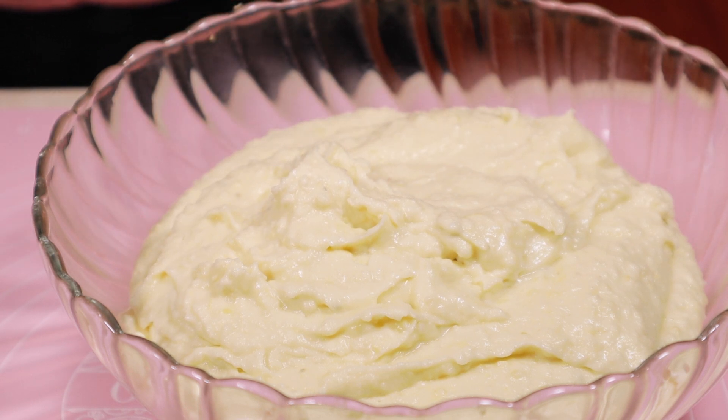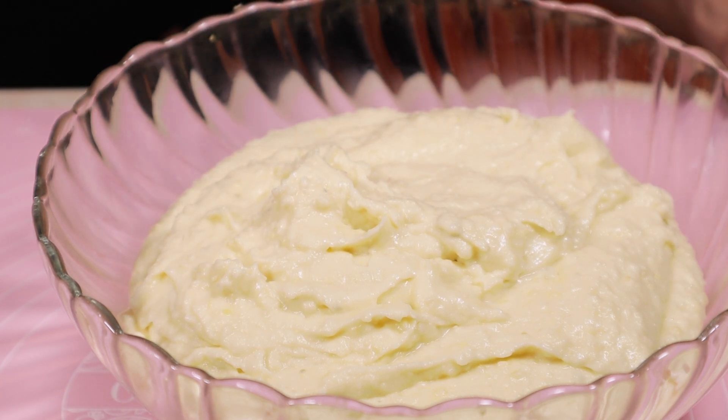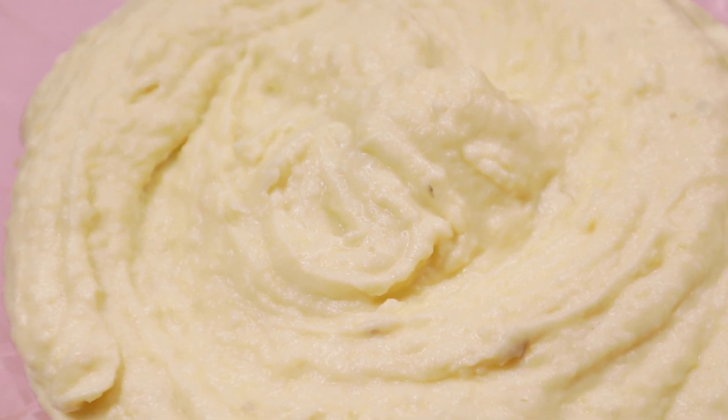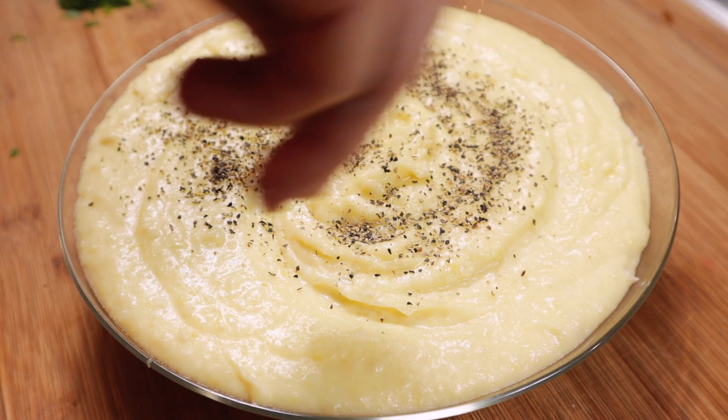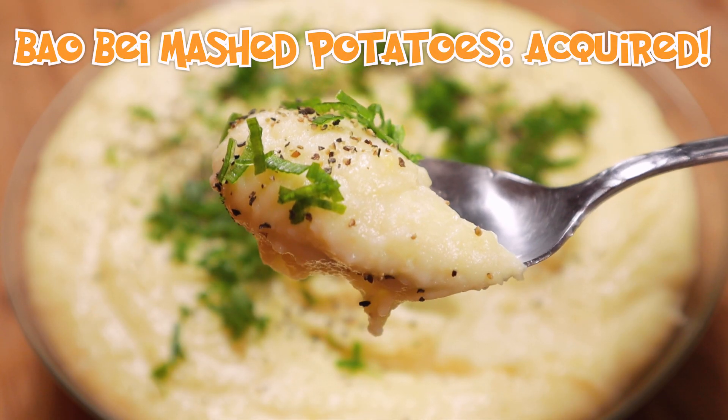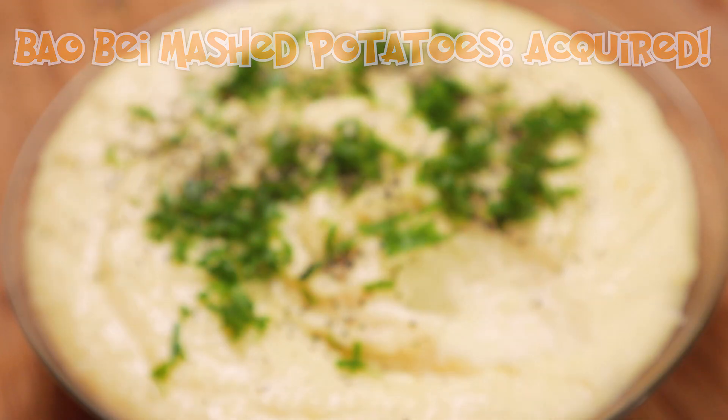This looks smooth, creamy, and delicious — transferred to a serving dish. Now that is some desirable mashed potato. You can always top it off with some black pepper and green onions or chives, whatever you have. Hopefully your garnishing skills are better than mine. Easy peasy, let's move on.